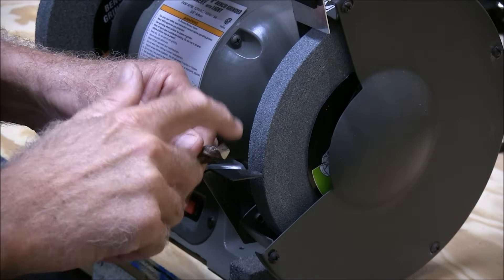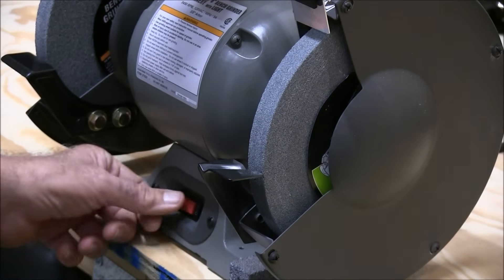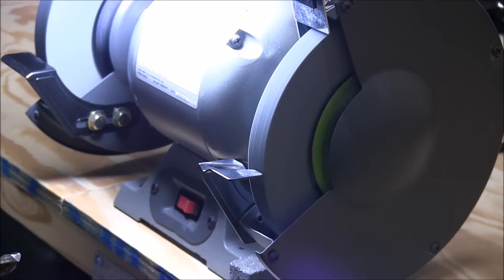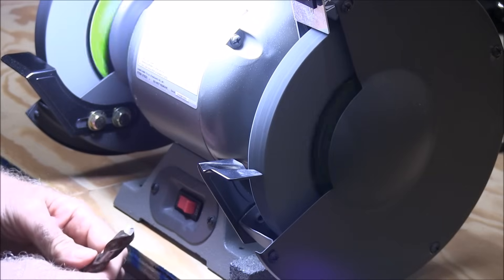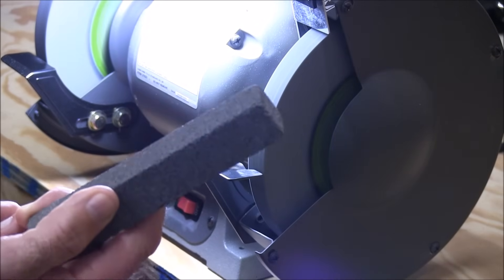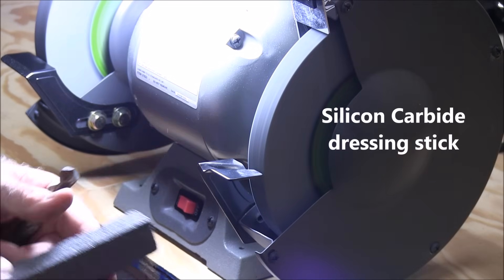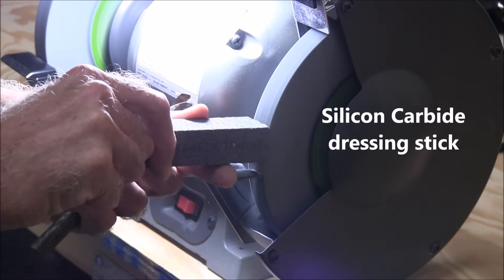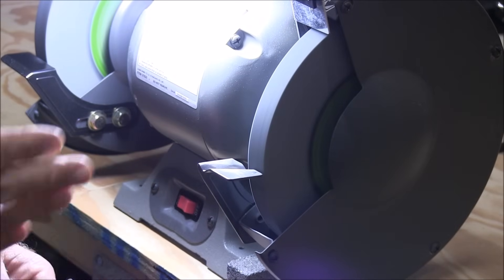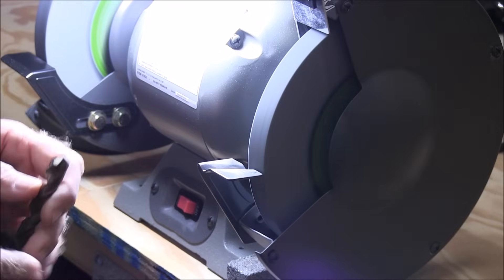It's good to follow the angle that's already on the drill. Another thing you need is one of these dressing sticks — that cleans up the wheel and makes sure it's nice and straight.